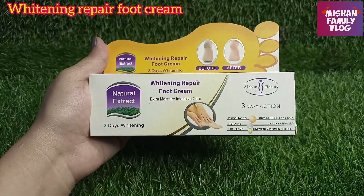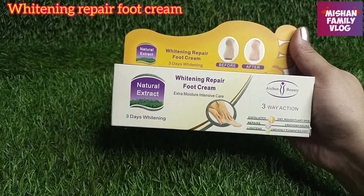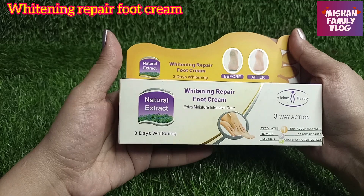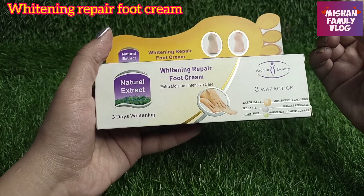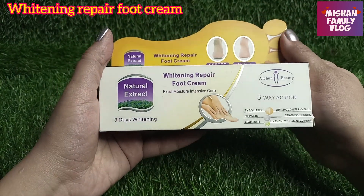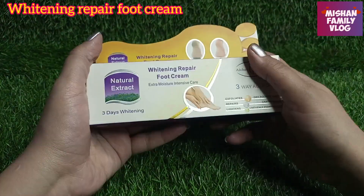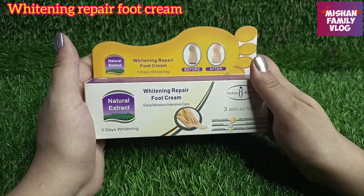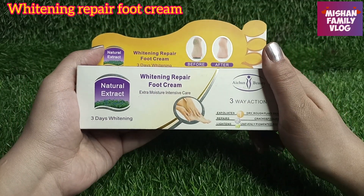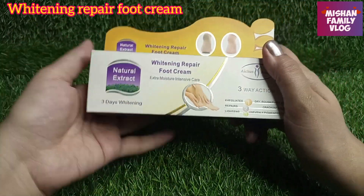Especially for whitening. Using it on your foot, the cracks and the heel will recover. It will exfoliate your skin, your skin tone will lighten, and it is the best remedy.